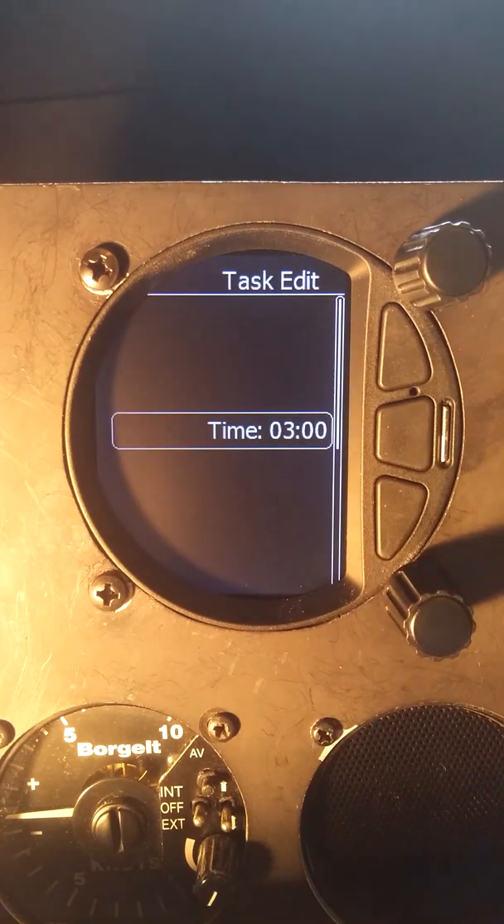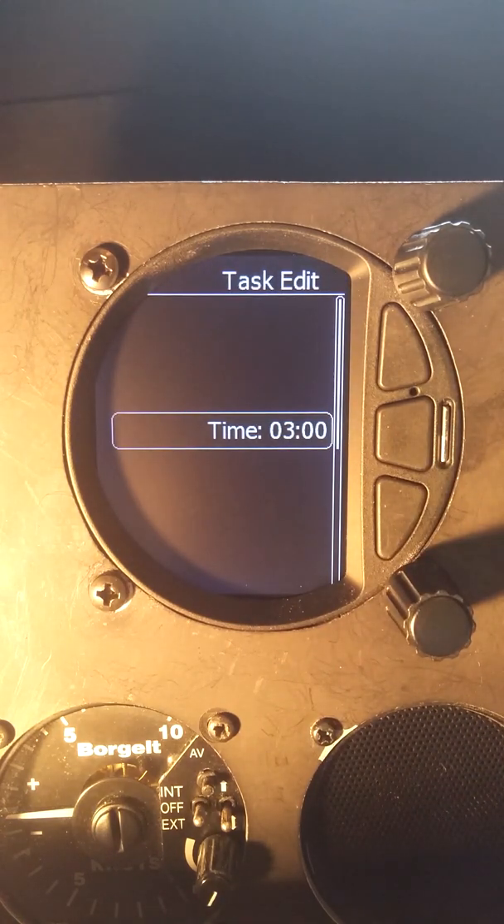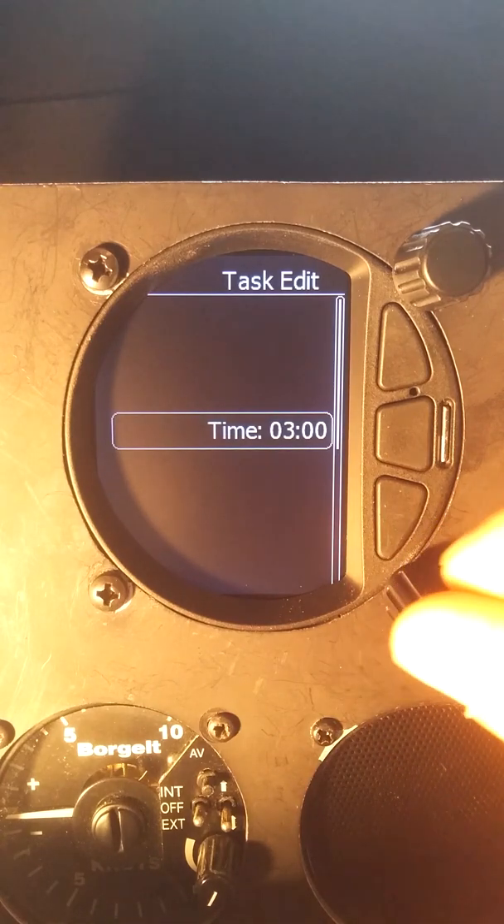So we're going to go here to edit task. The first thing we want to do is put in the time. If it's an area task or a MAT, then we need a time. If it's an assigned task, you don't need a time, but I like to put a challenge time in for myself. For example, if I know it's a 300 kilometer task,